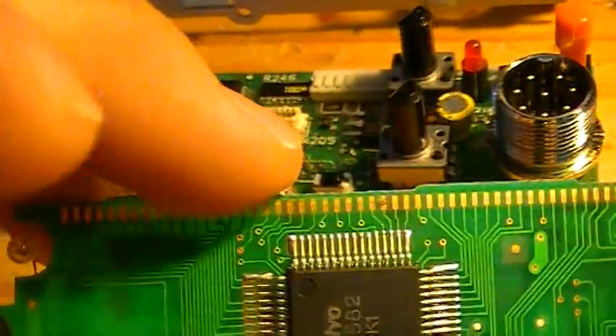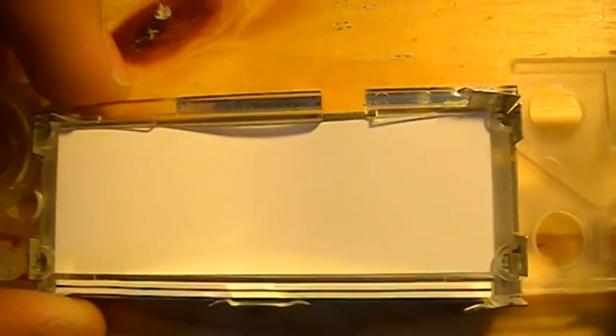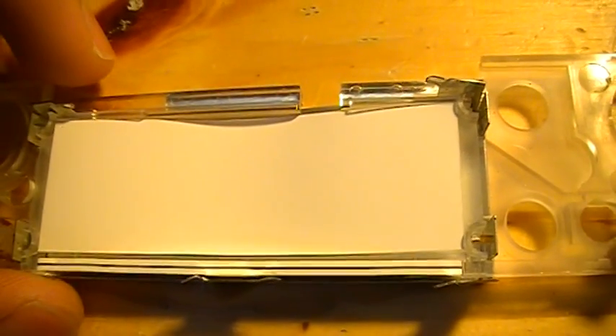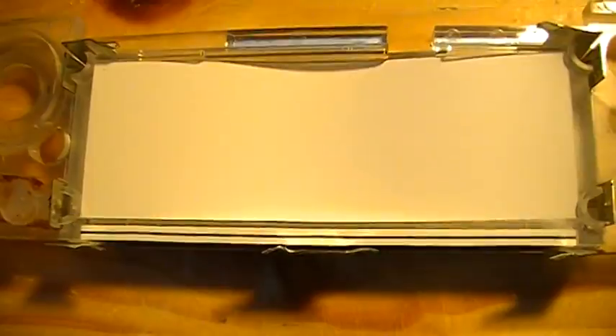I also took the LCD board off and you can see there is a series of contacts. It uses a zebra connector which is right there. I'm not really a fan of this type of connector because they are prone to having connection problems after some years, because this is rubber material and it will deteriorate over time.